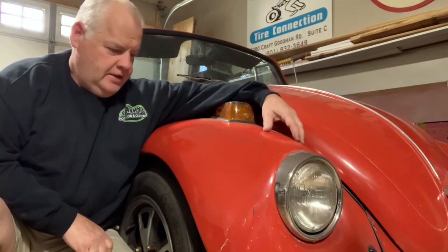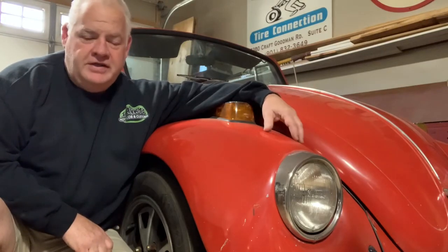Well folks, so here we are. Call me stupid, call me crazy, but just don't forget to call me for supper. We've got another project in the shop.